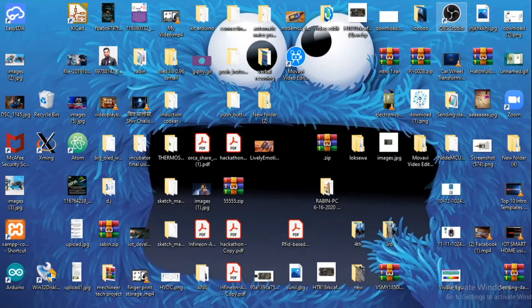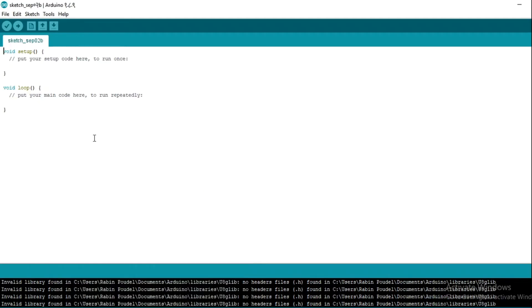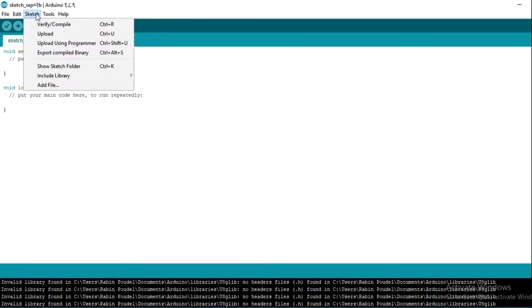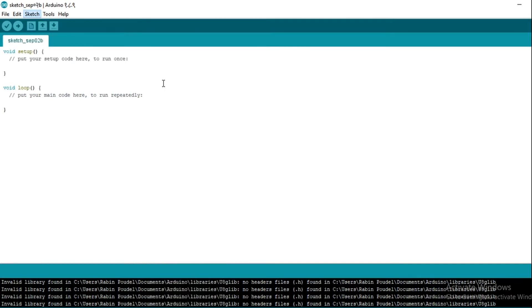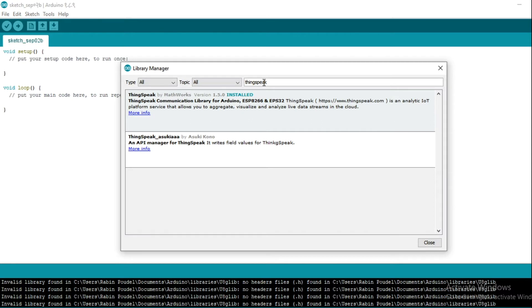To install the ThinkSpeak library, open Arduino IDE, go to Sketch, then Include Library, then Manage Libraries. Search for ThinkSpeak in the search bar. You will get ThinkSpeak by MatVox. I have already installed this library. If you have not installed it, you must install it first.